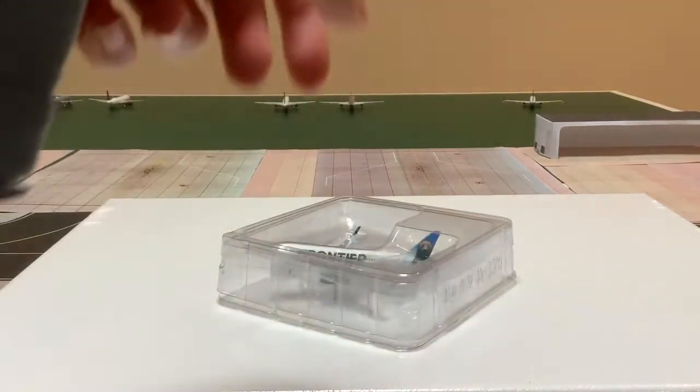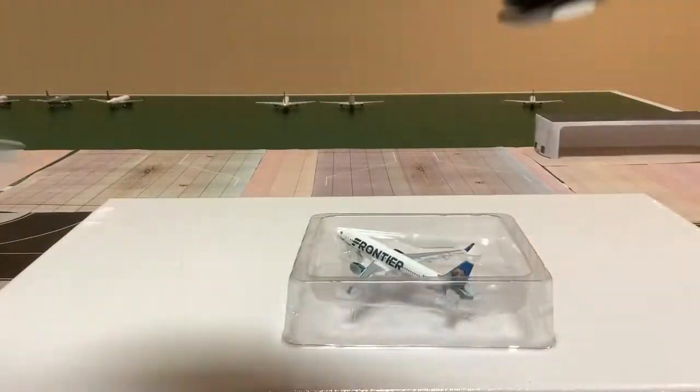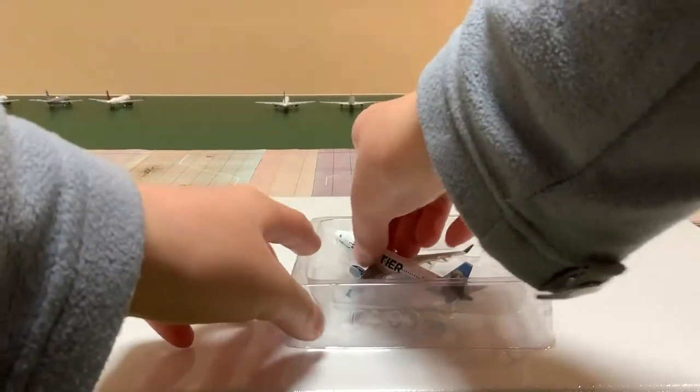Similar to some NG Models boxes, we can open this up — there's also the plastic inside — and here we can take out the model.